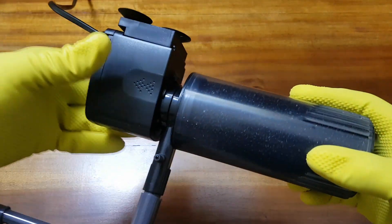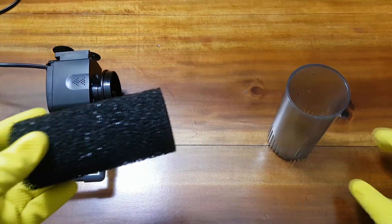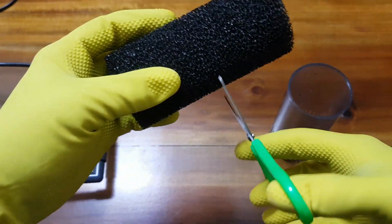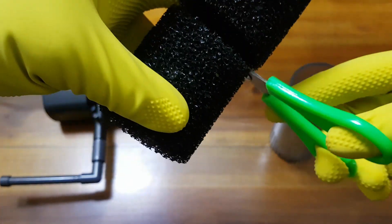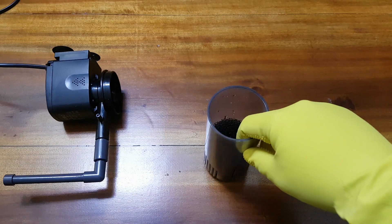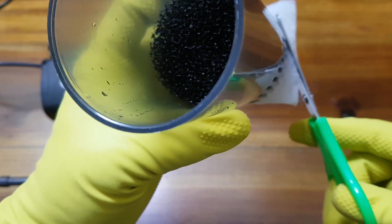The filter chamber should be gently pulled off to access the filter sponge. We do not need the entire sponge — you will see why closer to the end of the video — so we will cut it in half. We will also add some filter floss, which is available at most aquarium stores, for extra filtration. We will trim it so that it will fit into the filter chamber easily.